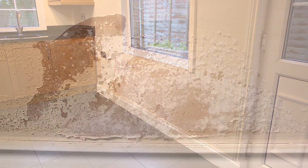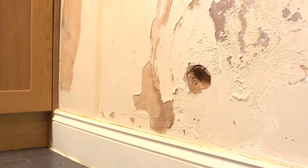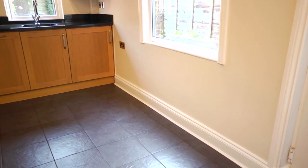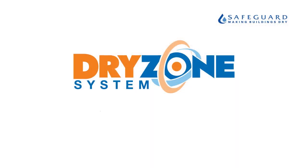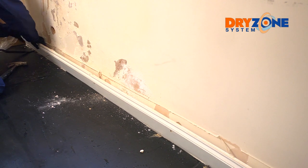Rising damp is a problem for millions of homes around the world. In this video we'll show you how to deal with it using the Dry Zone system. The Dry Zone system is fast, clean and effective, enabling damp treatment and replastering to be carried out in just 24 hours, compared to traditional replastering methods which can take up to six weeks before redecorating.